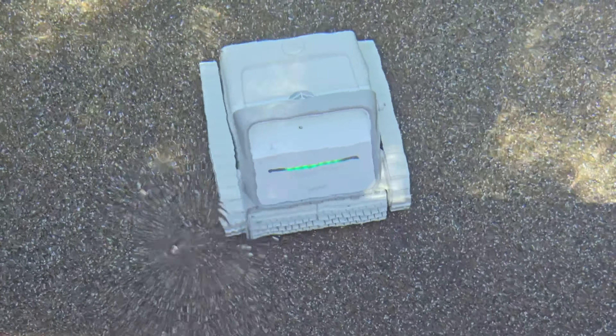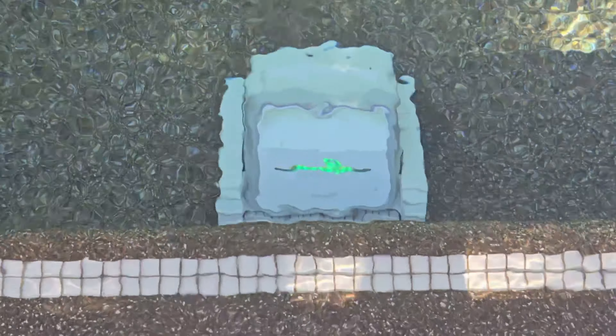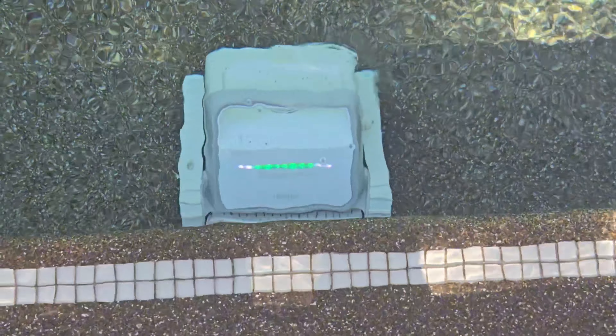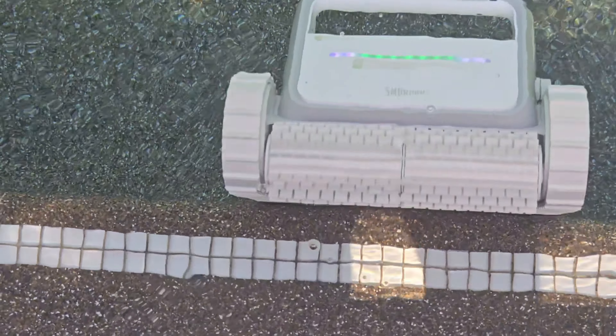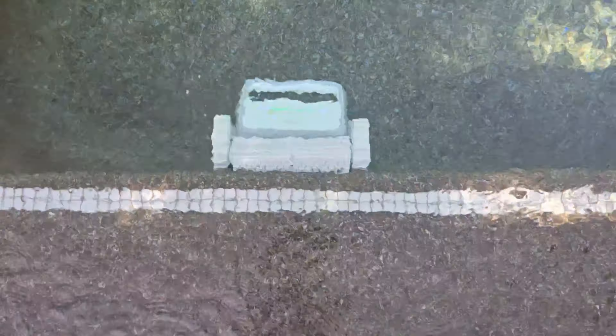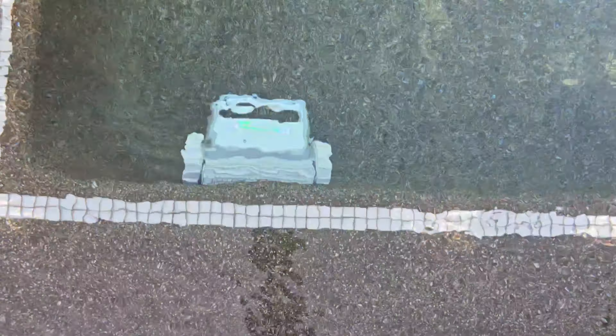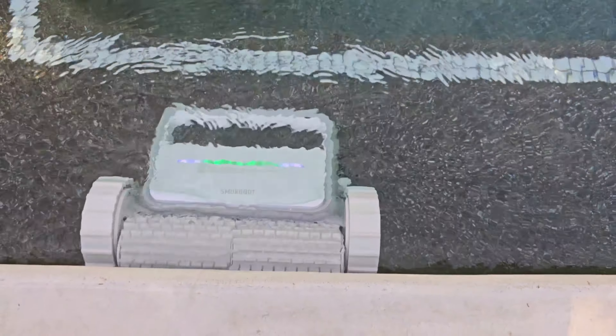You can see the Smorobot cleaning the pool — it's cleaning the floors right now on standard mode. I have a very tall ledge in my pool, and you can see it hit it and go back and forth, deciding whether or not it will climb. Finally, it climbs up my tanning ledge, goes all the way up and reaches the top, all the way up to the waterline. For a value cleaner, that's pretty impressive.